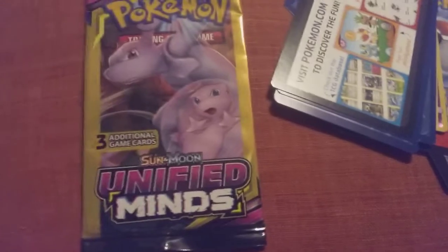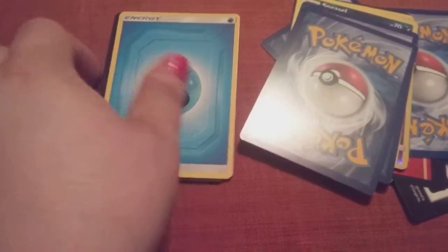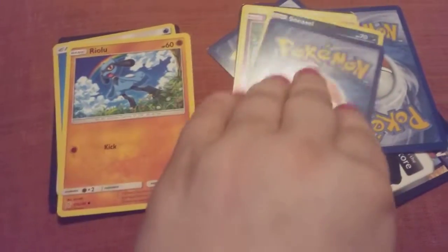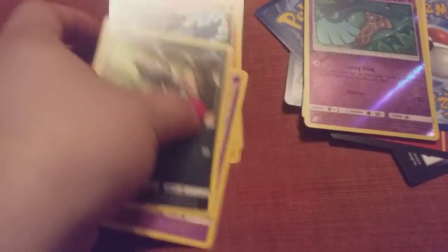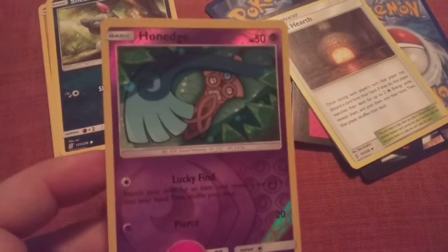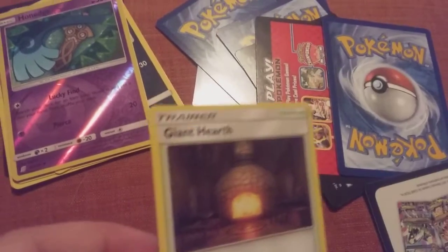They are that type of cards. Let's get started with the first card — here is the website card. We got the blue energy, we got this one here, we got that one, this one here, and this one here — this is a holographic.